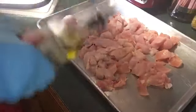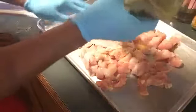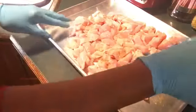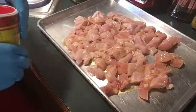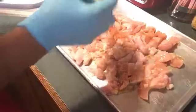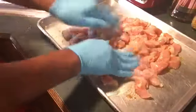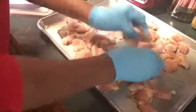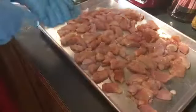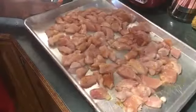I'm going to put a little extra virgin olive oil on the chicken, then sprinkle a little Slap Ya Mama seasoning. I've got a tablespoon and I'm mixing it well. I'm going to stick it in the oven for about maybe 10 to 20 minutes. I'll be right back.